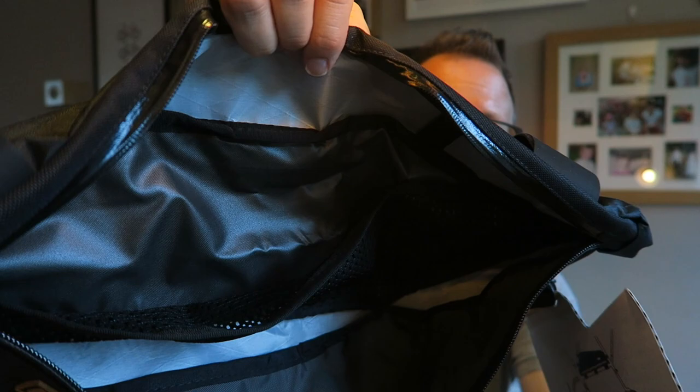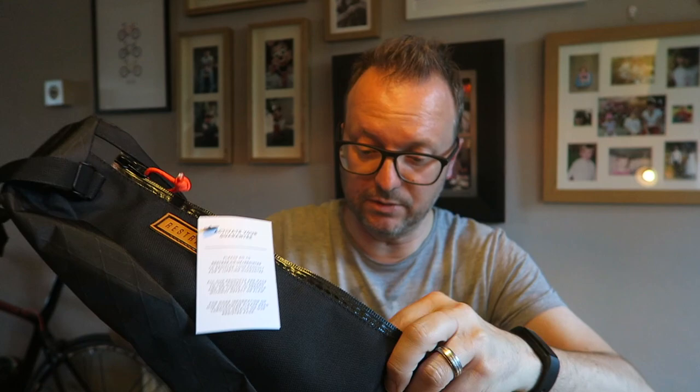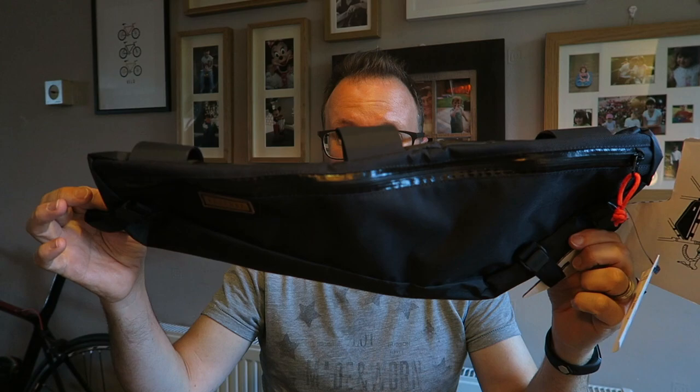These Restrap bags are handmade in Yorkshire, which is pretty darn good. It's got a zip either side — loads of room inside — and there's a divider going down the middle. From what I've read and the reviews I've seen on these Restrap bags, they are quality. I will fit that to the Diverge later and show you how it goes on the bike.